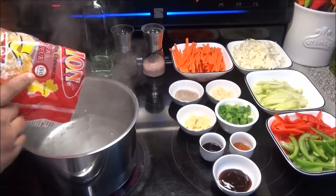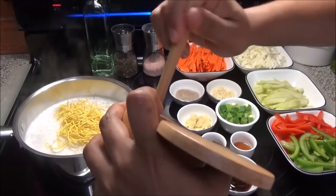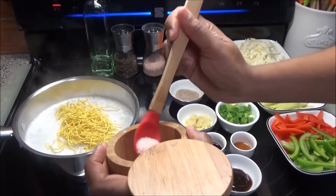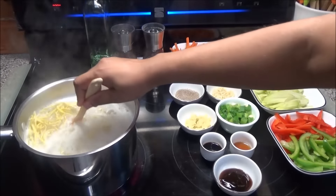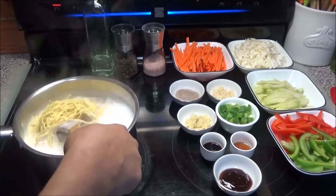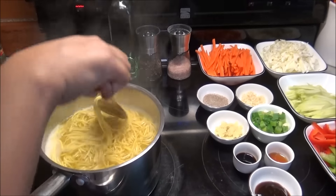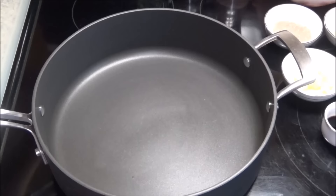My water has come up to a boil, so I'm gonna put in the noodles to boil. I'm gonna add enough salt to help this boil, but don't put too much because remember you're gonna season it with a Chinese salt — just enough to flavor the noodles. Now you're gonna let this boil until it's al dente. The noodles are finished, so I'm just gonna drain this and set it aside.